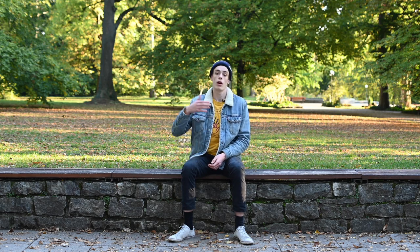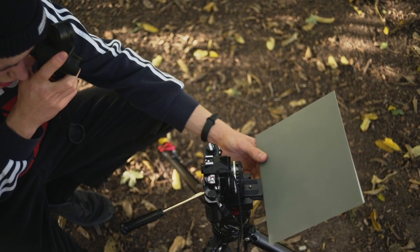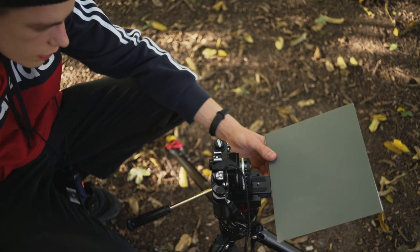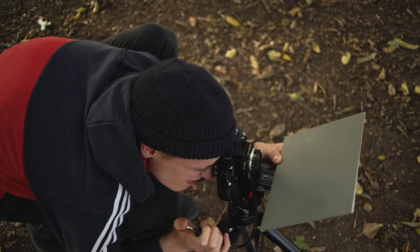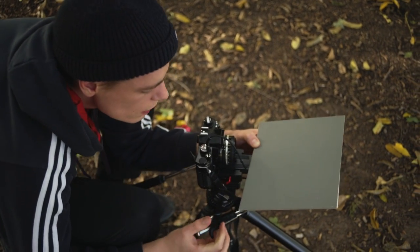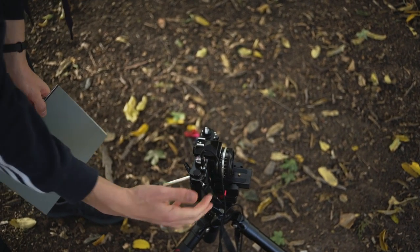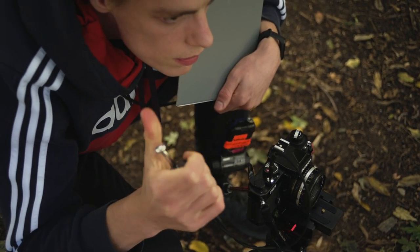Then we started our first image. We put the grey card at a slanted angle in front of the camera, metered for it, and then underexposed by ten stops. We took an image of that grey card at minus ten stops, making sure the card was evenly lit, out of focus, and filled the whole frame. Then we used the double exposure feature on the Nikon FM2 and took a regular image on top of that — that was the first pre-flash image.